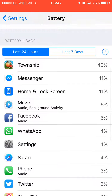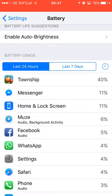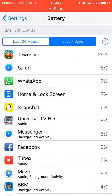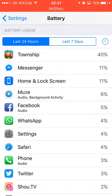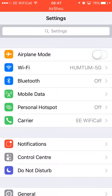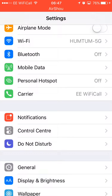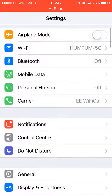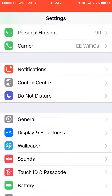If you look at Battery Usage, it tells you which application is using more battery — you can turn it off or delete the app if you want to save battery, though if you love the app you won't delete it. Go into Personal Hotspot — if it's on, turn it off if you're not using it. Same with Bluetooth: turn it off if you're not using it.